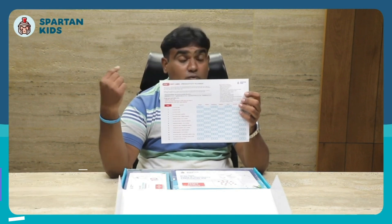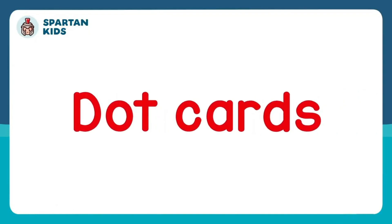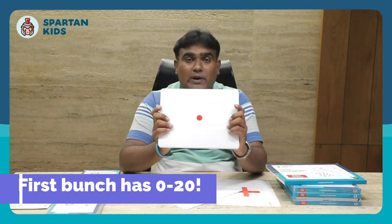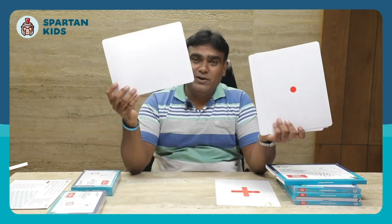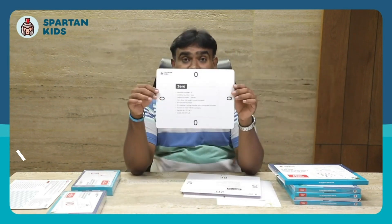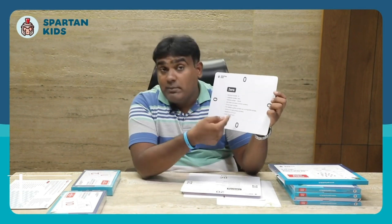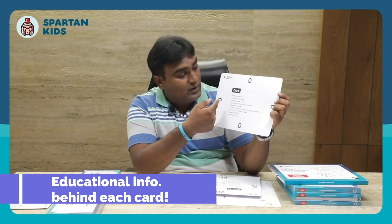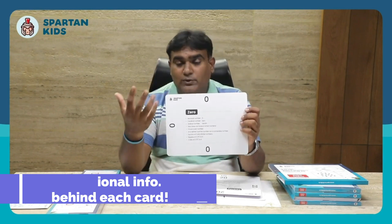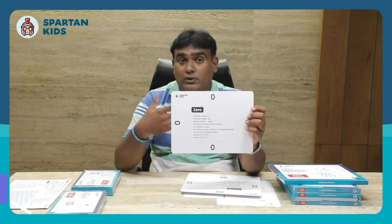Moreover, you will also get a daily planner where you can track which activity you've done on what day. Let me open this dot card bunch. The first bunch has cards from 0 to 20. The zero card has no dots on it, and each card contains bite-sized information like what is this number, its cardinal number, and its ordinal number.